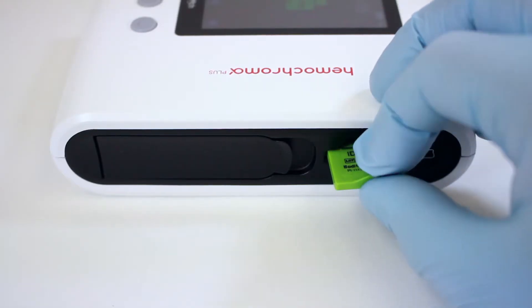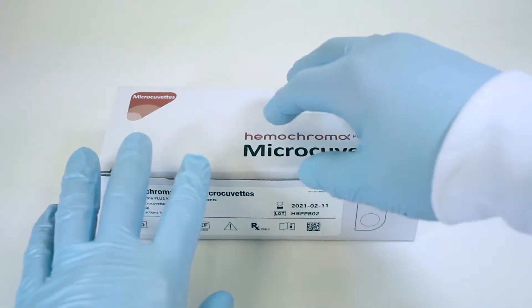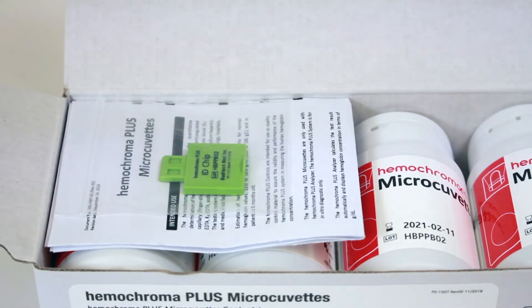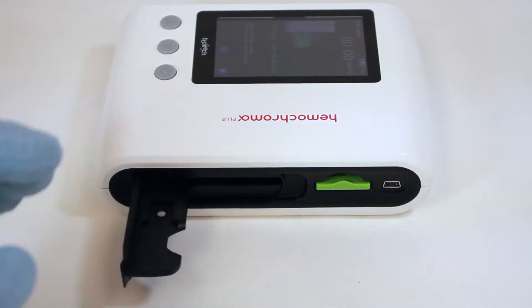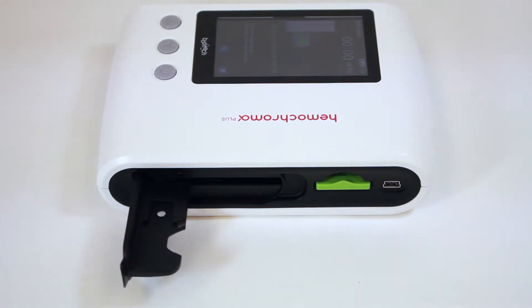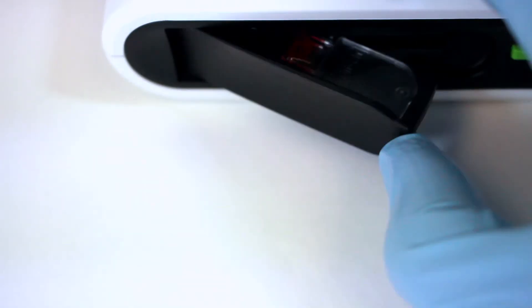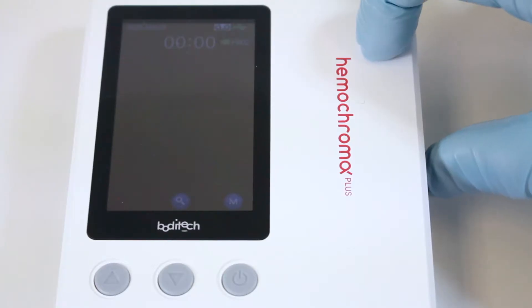Running a test. Insert the ID chip in the ID chip slot of the analyzer. The ID chip is provided in the microcubit box. With a finger, open the microcubit holder located on the right side. Insert a sample-loaded microcubit in the holder and close the holder completely.